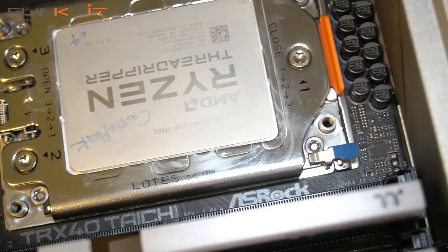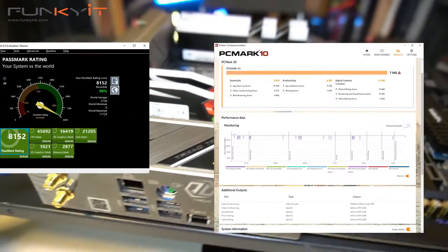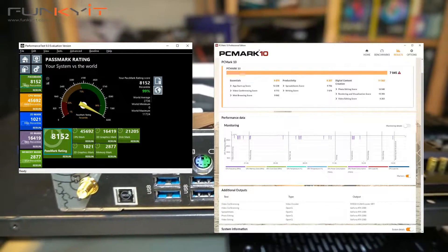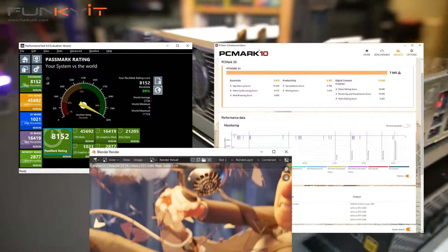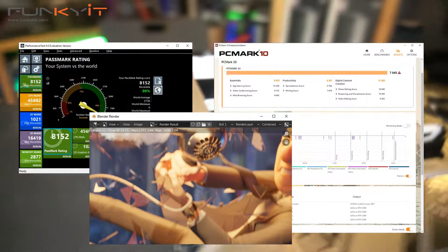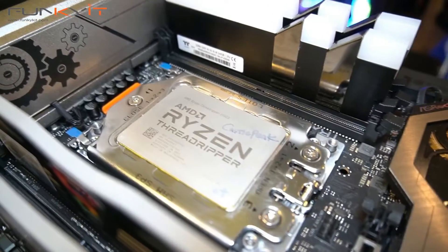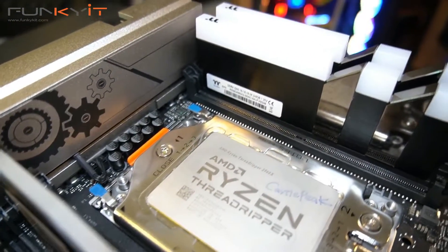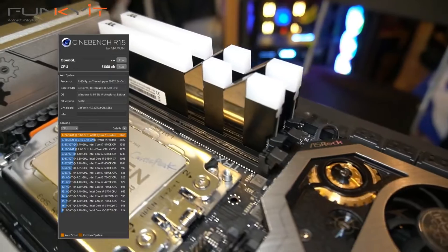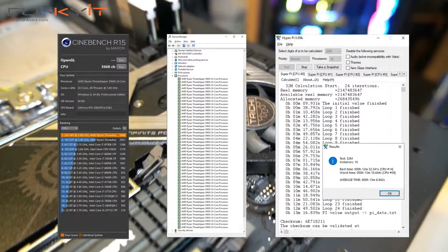We got an excellent PCMark score of 7,045 and a PCMark 9 score of 8,152, which is the highest I've seen so far. In Blender, it took only 8 minutes and 15 seconds to completely render the Splash 279 scene. The Cinebench score was a whopping 5,668, and it completed our HyperPI tests in 13 minutes and 6.9 seconds.